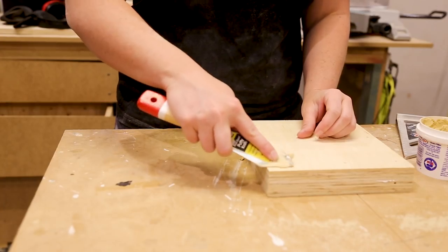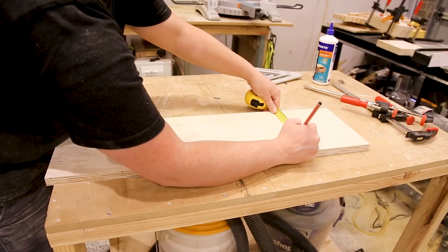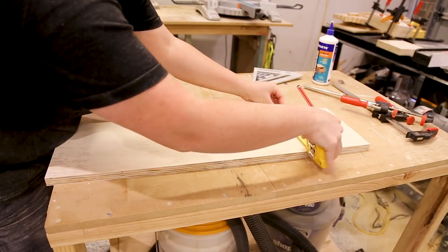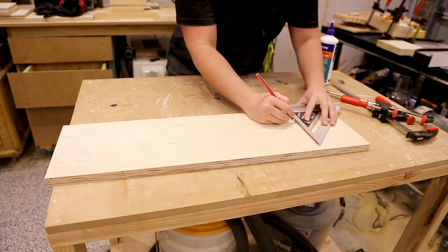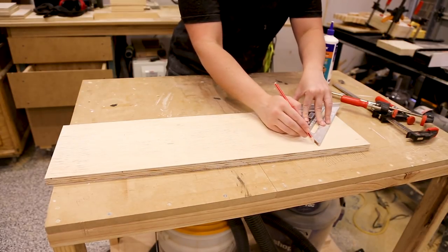Once everything was glued and nailed I could fill the holes with wood putty. I could then move on to the sides. I marked 50mm in from each side and 140mm from the top and the bottom, and joined the marks together to make a rectangle.